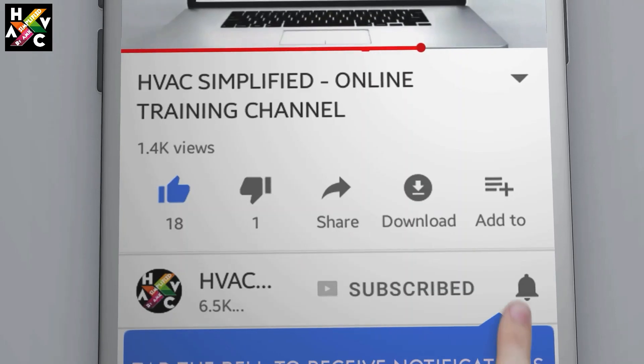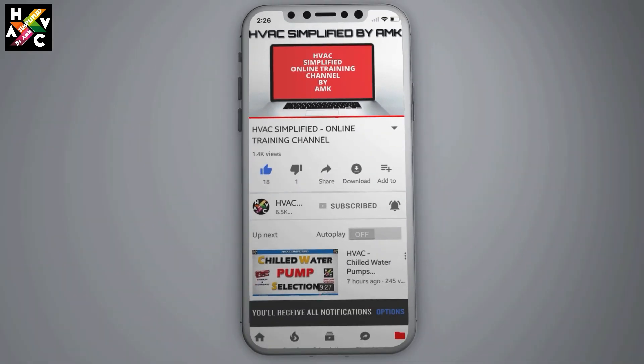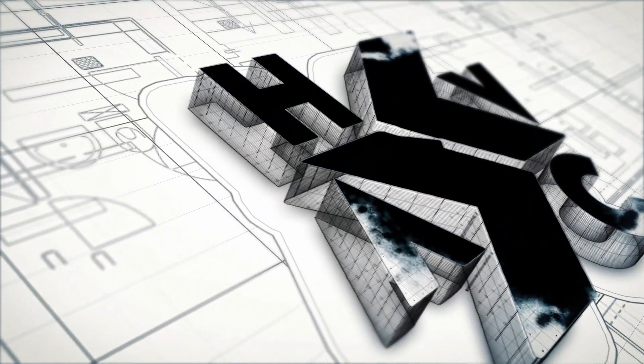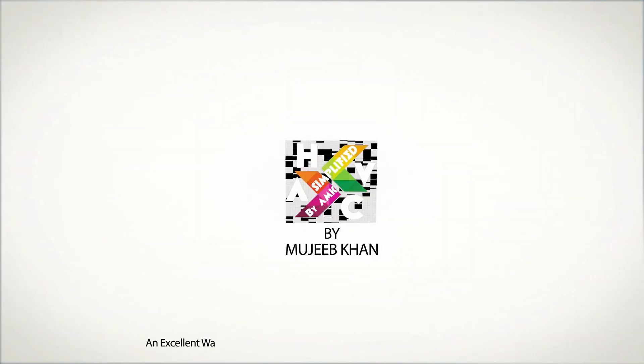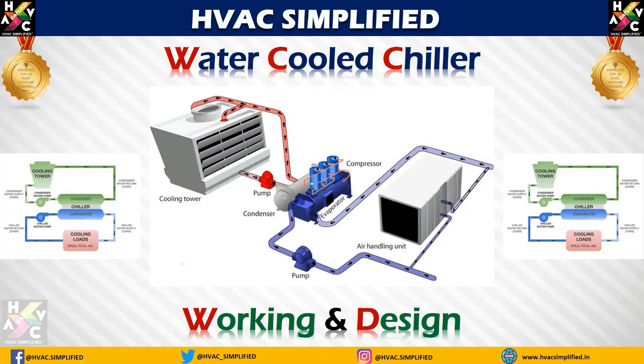Press the bell icon on the YouTube app and never miss another update. Hi everyone, welcome to HVAC Simplified.